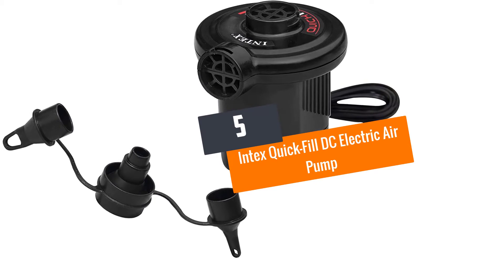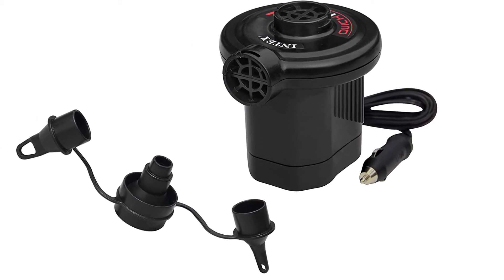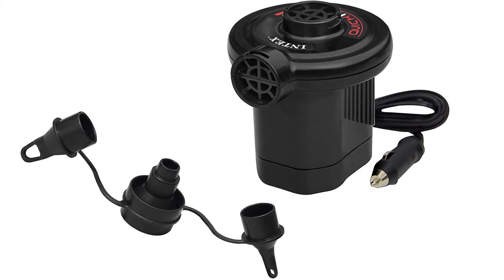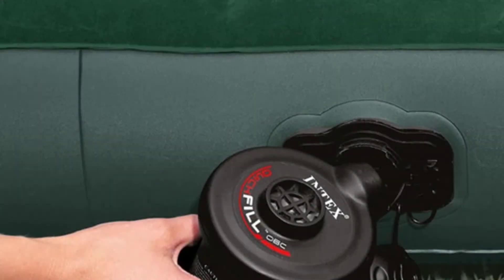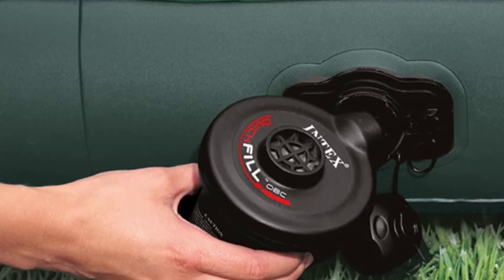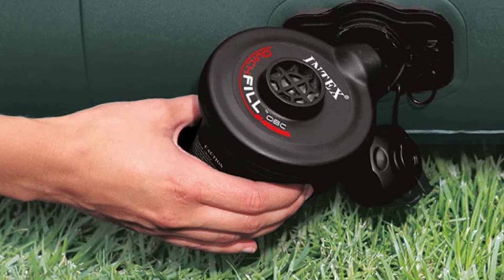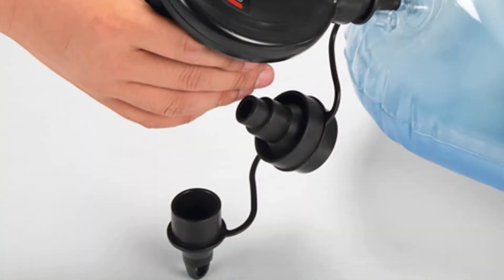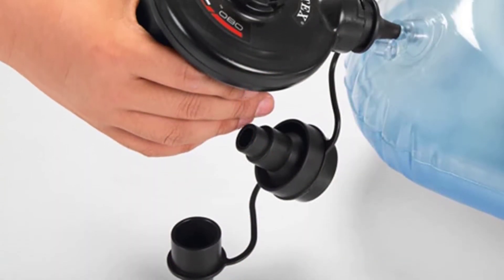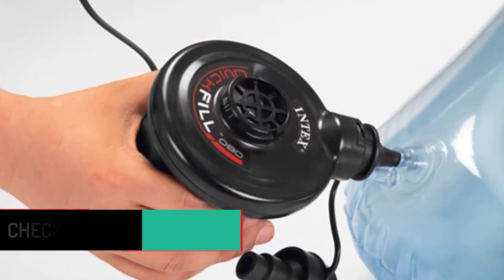Number five: Intex Quick Fill DC Electric Air Pump. The Intex Quick Fill is super useful for camping and tubing trips. Even though it is only palm-sized and connects to a DC car outlet — it cannot connect to AC — it inflates a six-person raft in just about 15 minutes, which is very fast and convenient. It comes with three different nozzles that attach to both the inflate and deflate ends.